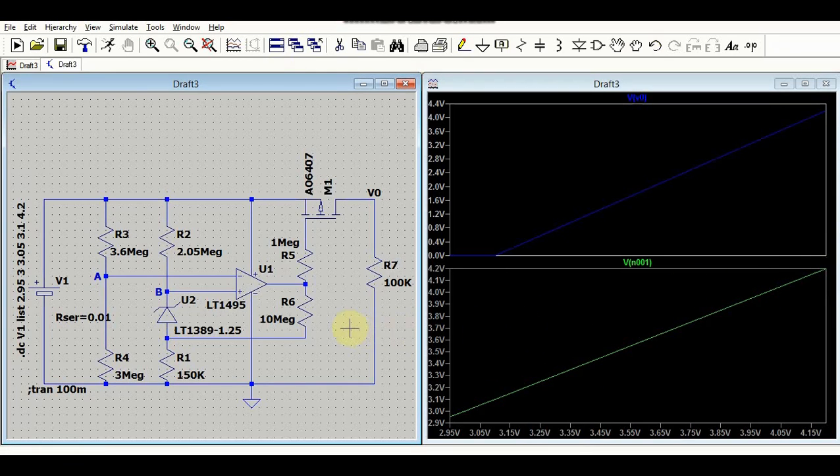This circuit is widely used to protect lithium-ion batteries from deep discharge, providing a better charging profile and longer battery life. You must be very careful about component selection — the tolerances for resistors R1, R2, R3, R4, R5, and R6 should be very precise, around 0.1%. This circuit is demonstrated here for educational purposes. If you have any questions, feel free to ask in the comment section. Thanks for watching.